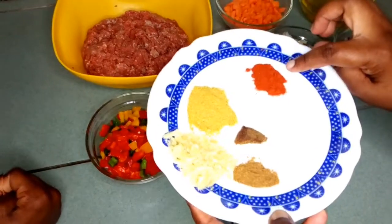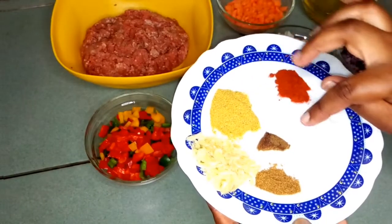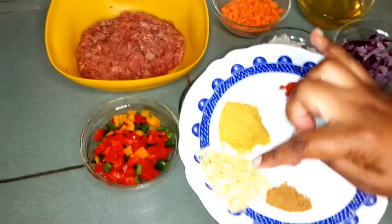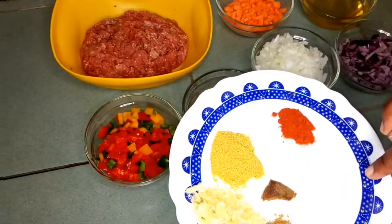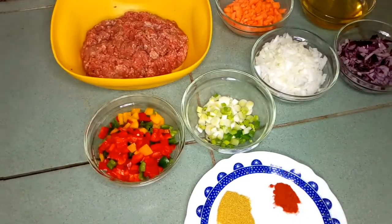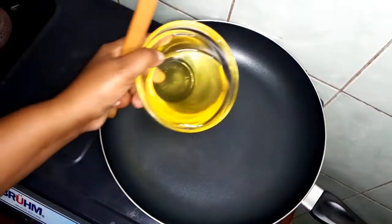And the spices that I'll be using are paprika — one teaspoon of paprika — one tablespoon of beef seasoning, beef cube, garlic, and cumin, and then some salt.